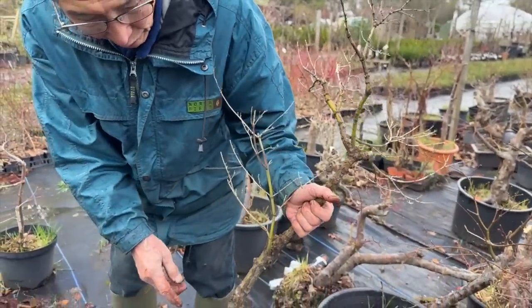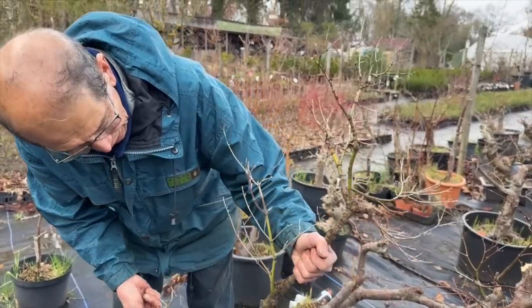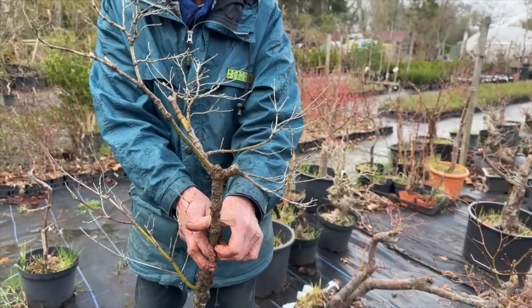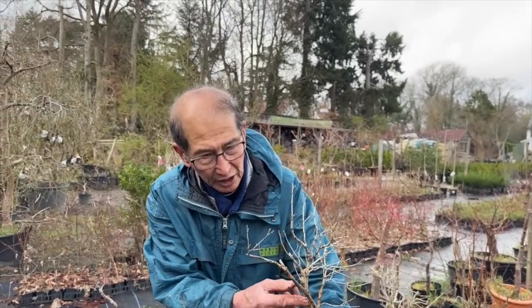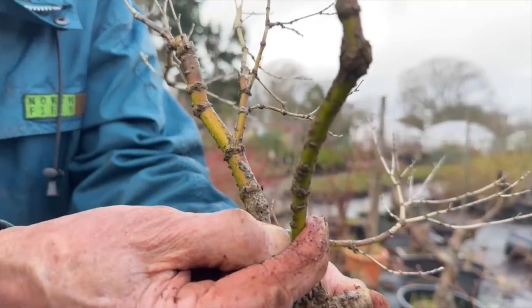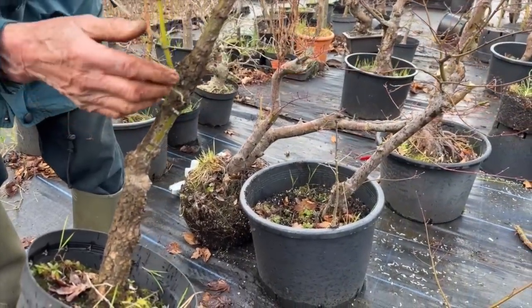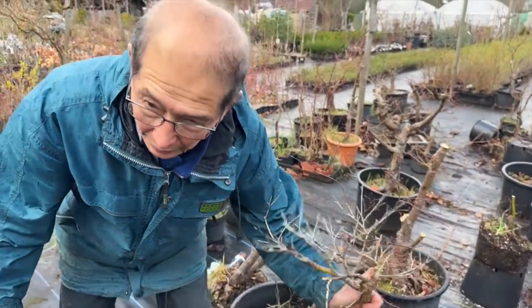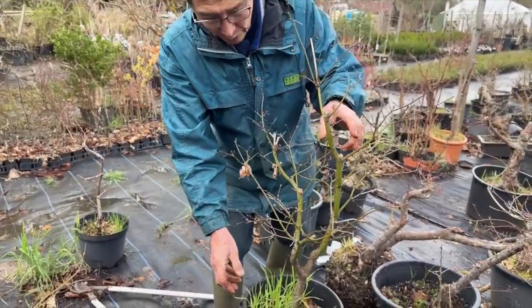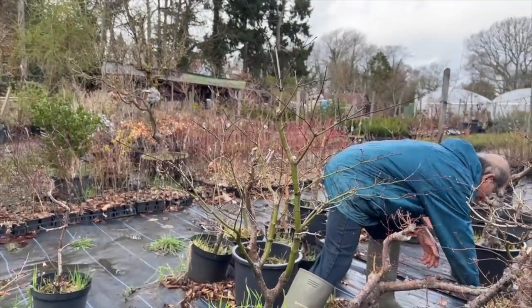Now this is a rough bark or arakawa maple. It's still alive up to there. Because it's an arakawa, I will probably air layer it — they're very rare trees. It's all alive, it's just that the rough bark makes it look brown. So this I will air layer because I don't want to do anything to that — it's too rare. Now this is quite interesting — like a multi-trunk. This is a classic case of judicious pruning — pruning in the right place.